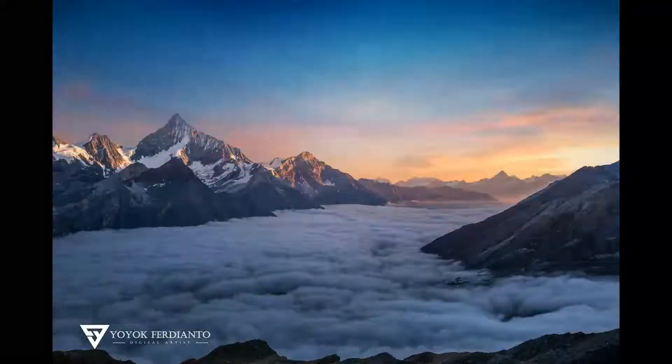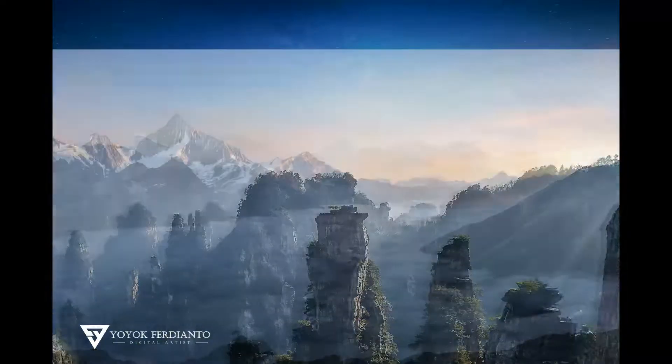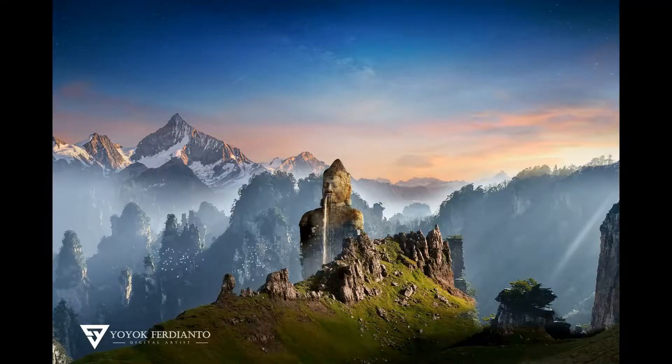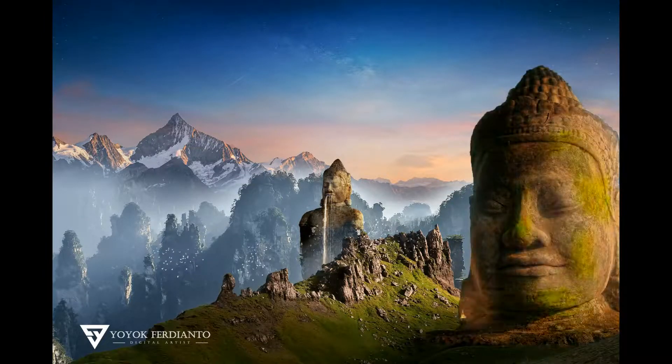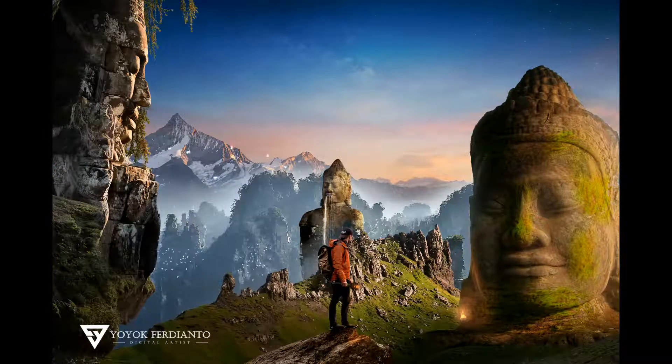Hi guys, I hope you are all in good condition. Welcome back to my YouTube channel. In this video, I will show you how to create matte paintings with 21 different images. And this tutorial is speed art or speed painting. So, without any further ado, let's get started now.